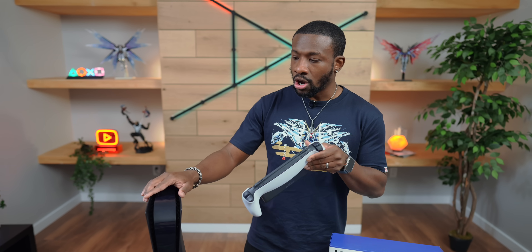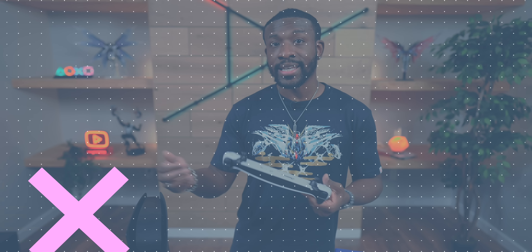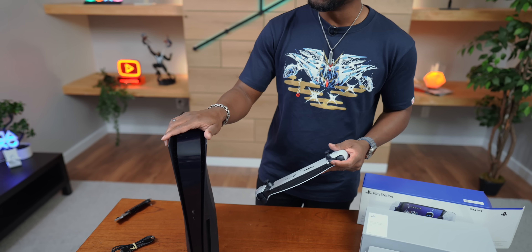If your PS5 is off or in rest mode, the PlayStation Portal will be able to wake it up so that it can get a connection and you can continue playing. But if it is completely off, I don't think you'll be able to turn it on from the portal — it has to be in that rest state.